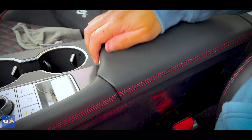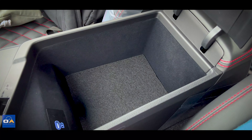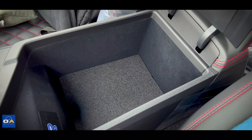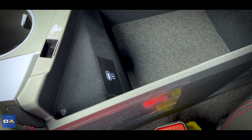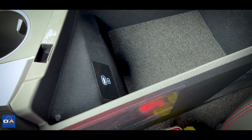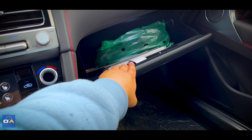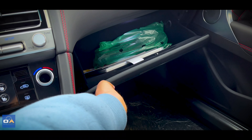As far as storage goes, the console doesn't go very deep — typical for cars built on a rear-wheel-drive architecture. You do get one USB-C port in there, but to use CarPlay you still have to use the USB-A port at the front. The glove box is pretty big and lined with felt.